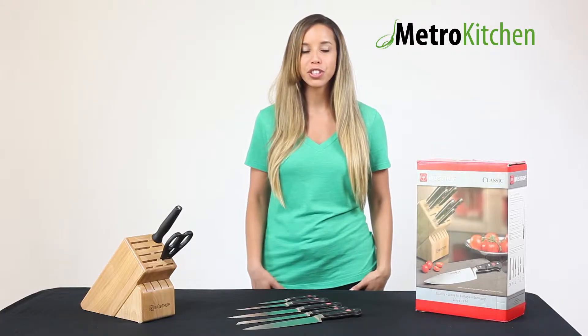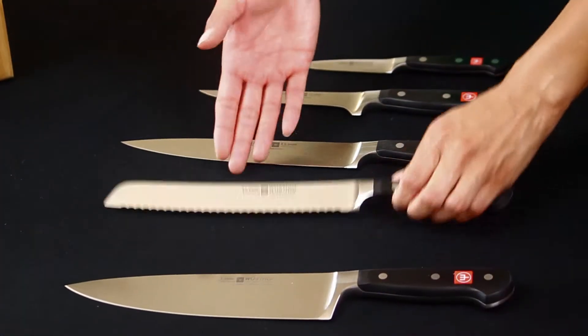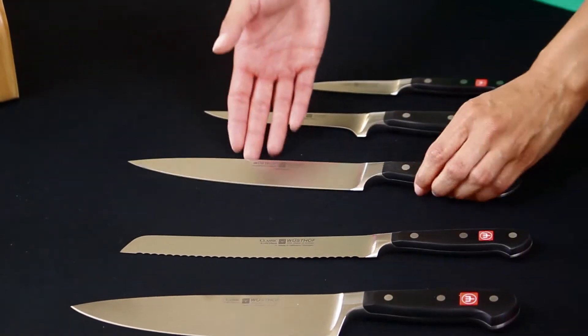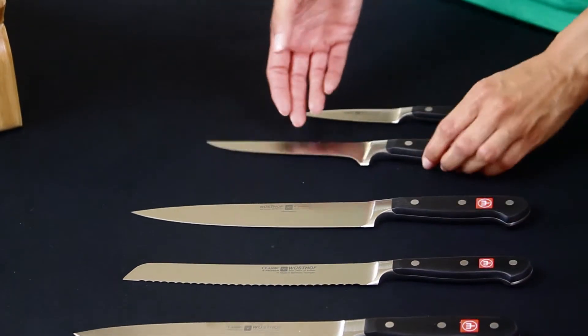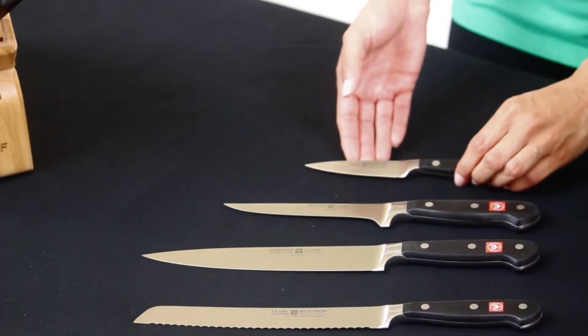This set features an array of knives including an 8-inch chef's knife, an 8-inch bread knife, an 8-inch carving knife, a 5-inch boning knife, as well as a 3.5-inch paring knife.